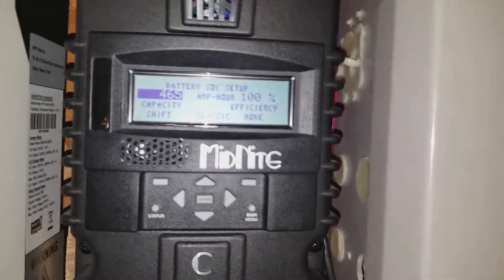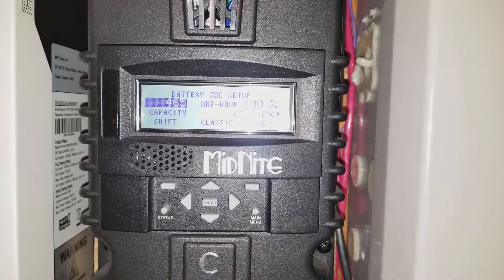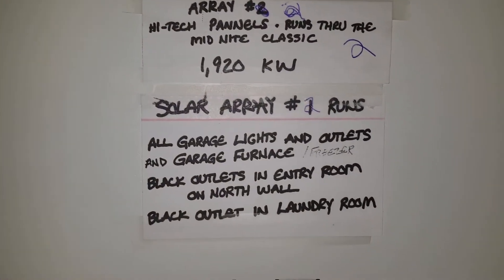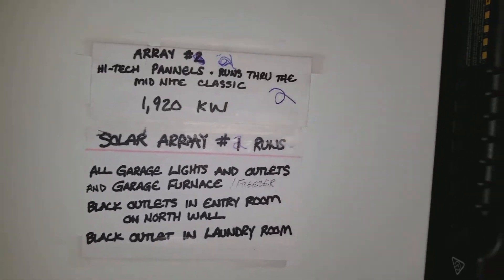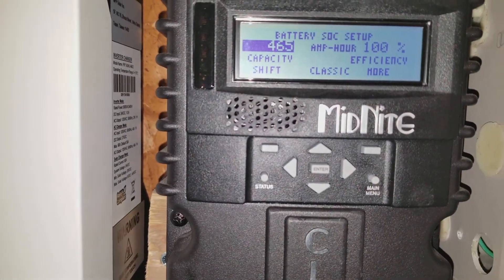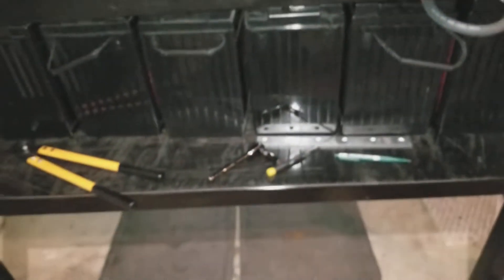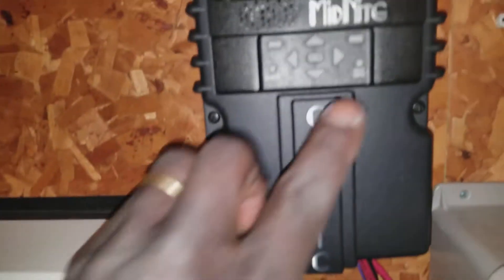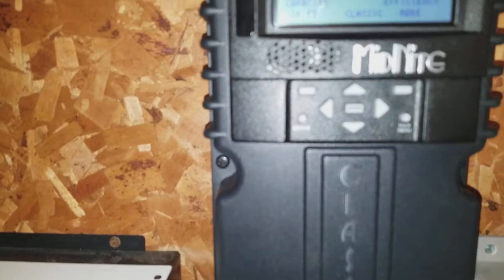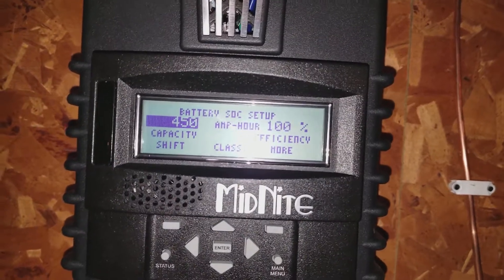The amp-hour breakdown: this bank powers the house, the garage, and all the heavy duty loads like the washer. It carries 604 amp-hours and 465 amp-hours - that's this battery bank down here with the VMAX tanks. The other bank has 450 amp-hours.